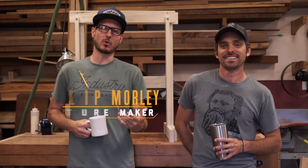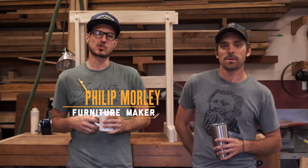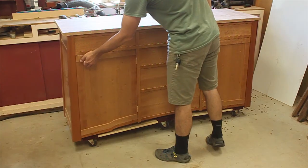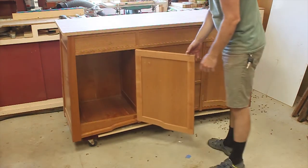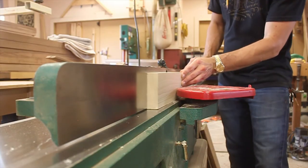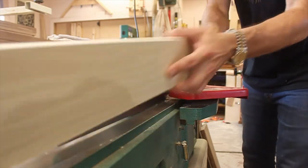Hey guys, how's it going? My name is Philip Morley, welcome to the shop. This is the shop update — this week I've basically been tying up a few projects, doing some design work, working on some cadenzas, but just a lot of grunt work, a lot of milling and prep work.